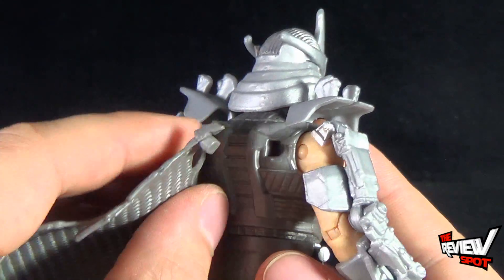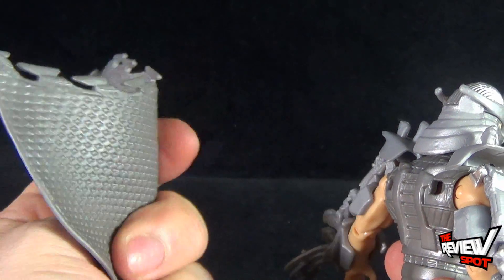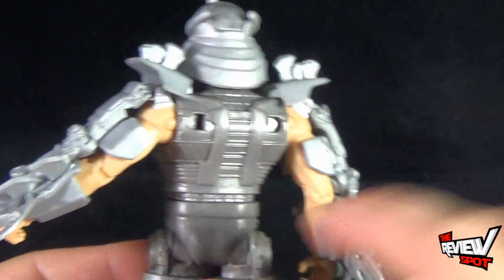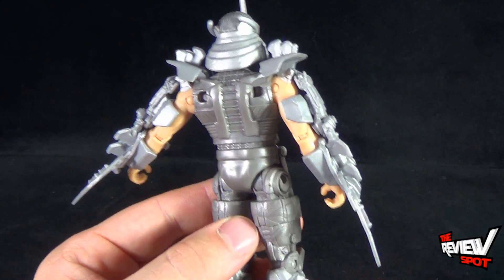Taking the cape back off, because I want to show you guys the back. It's a nice pliable rubber, which is a nice added touch. But on the back there, you can see it just looks more like armor — or, for that matter, robotic.